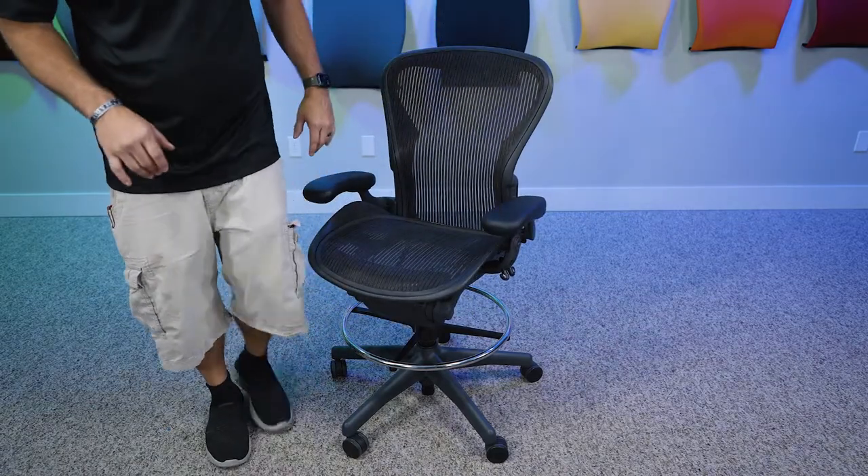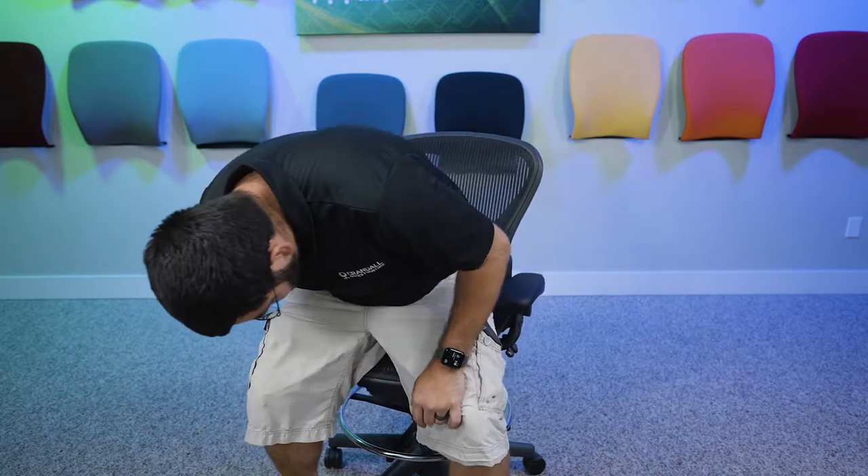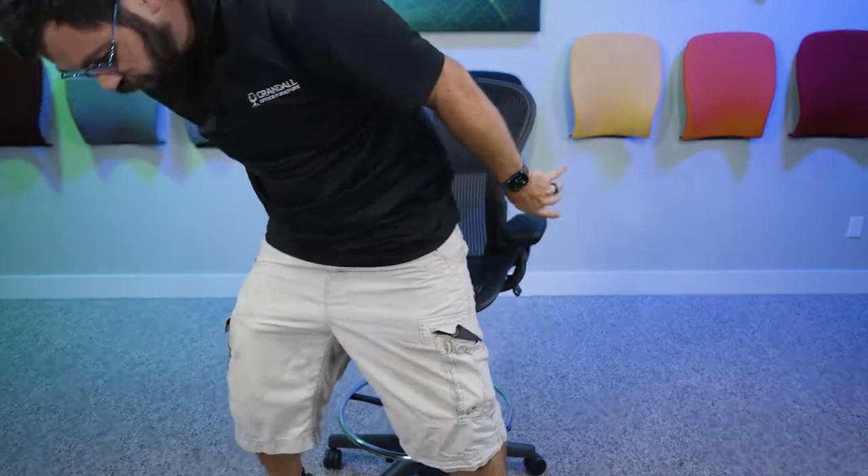It should be, but just in case it's best to check it now. You can tell if it's working by sitting on it — it doesn't go up or down — but when you raise it up, it stays up. And this is where that added foot ring comes in nice.